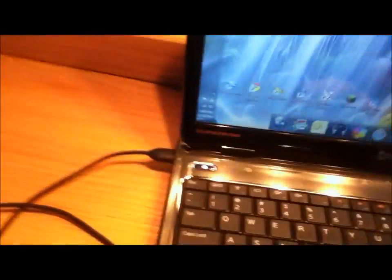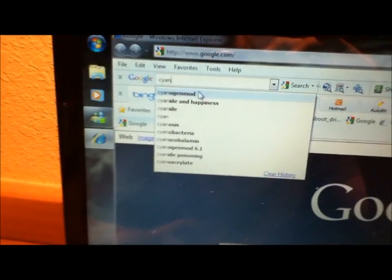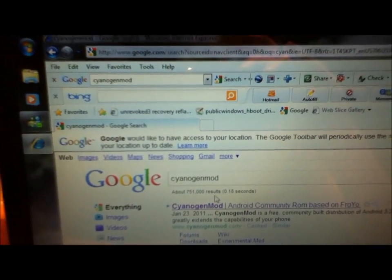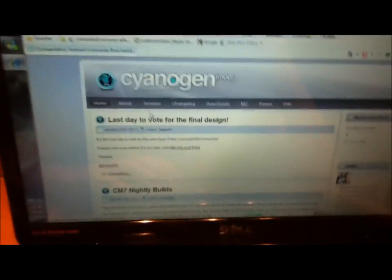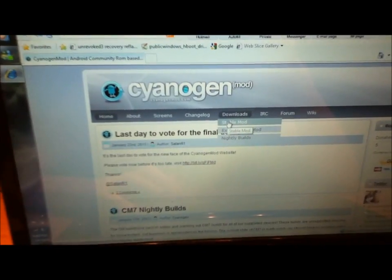First thing you're going to need to do is go ahead and go to CyanogenMod.com. Go to Downloads, go to StableMod. I recommend StableMods, especially for your first ROM — it's a little bit more stable than the others. Go ahead and go to StableMod.